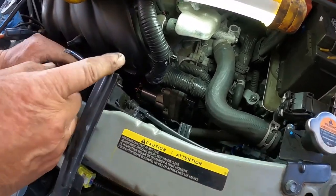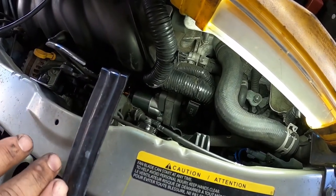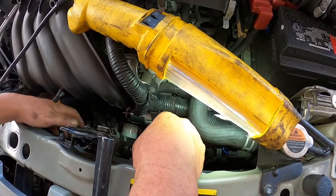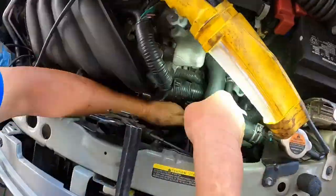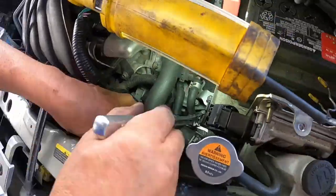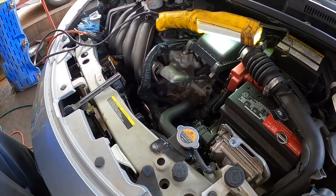The two on the top I can tighten from the top, and the one on the bottom I have to tighten from underneath. So now we're going to tighten up all the bolts, including going underneath to tighten the bottom bolt.